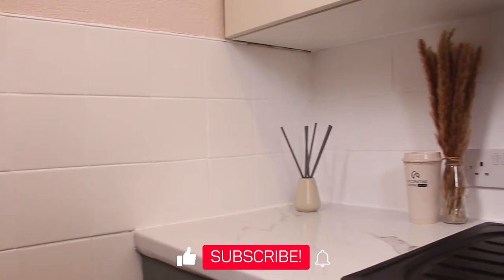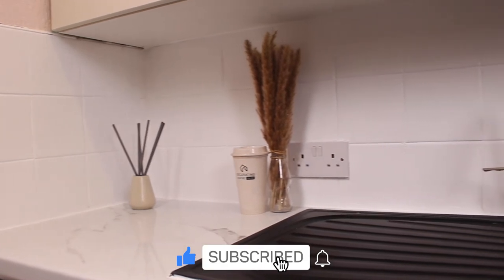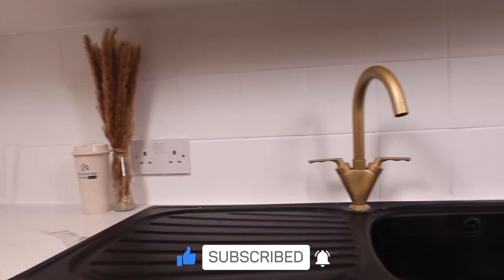And doesn't it just instantly brighten and lift this kitchen? Don't forget to subscribe and let us know what projects you want to see us film with us.